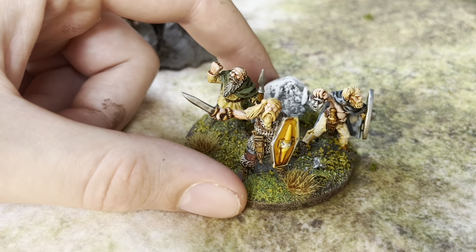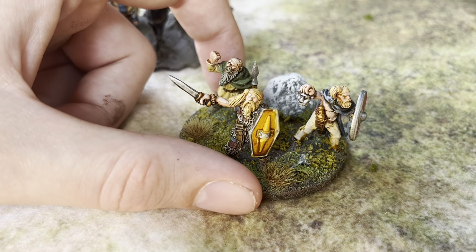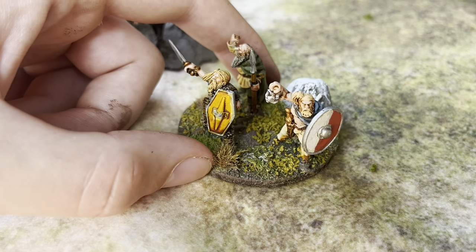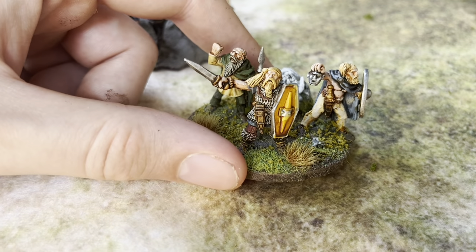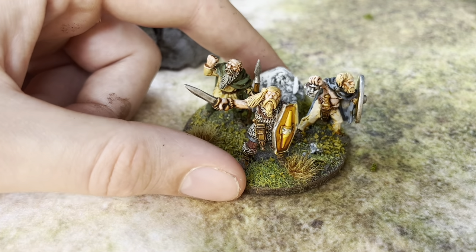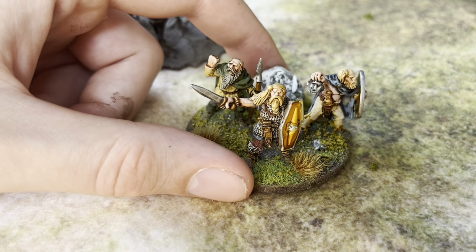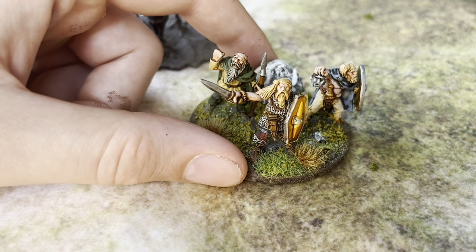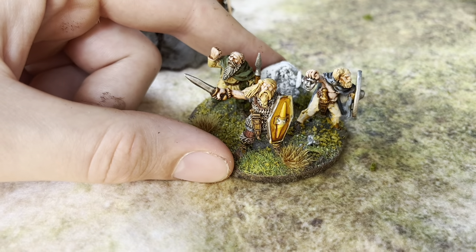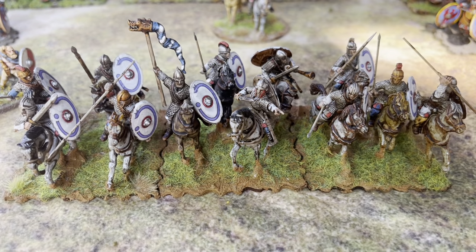According to legend, the Saxons were first called over to fight as mercenaries for one of the British leaders. Also, during the very end of the empire, barbarian allies called foederati become even more important. They would be coming in under their own leaders, fighting in their own separate units. So you might need a barbarian leader to lead a division of foederati if you're doing that in the late period.